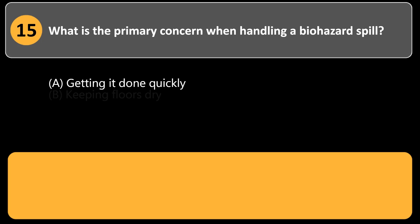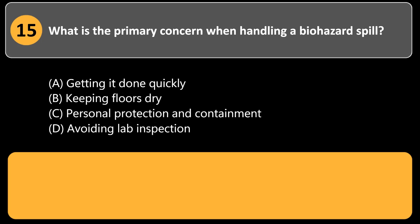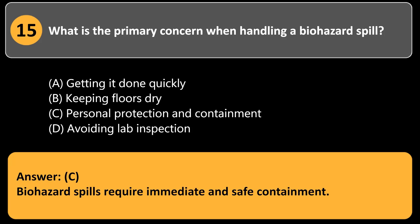What is the primary concern when handling a biohazard spill? a. Getting it done quickly. b. Keeping floors dry. c. Personal protection and containment. d. Avoiding lab inspection. Answer: c. Biohazard spills require immediate and safe containment.